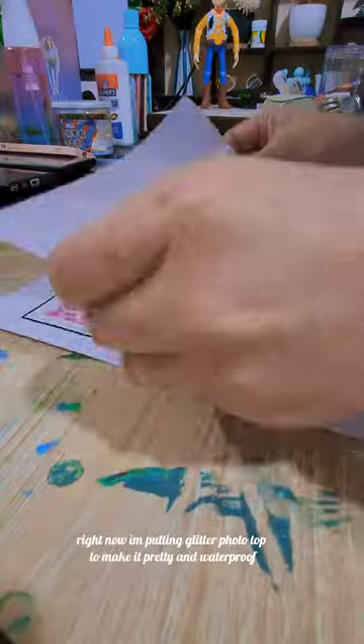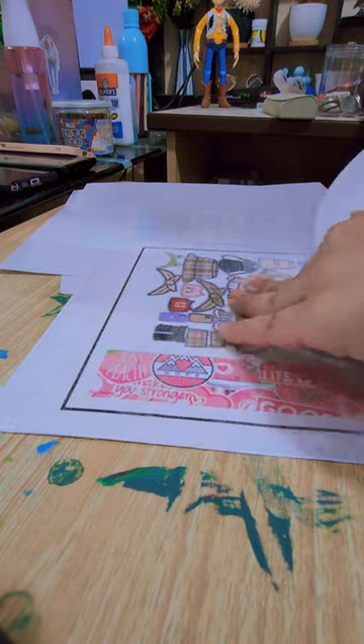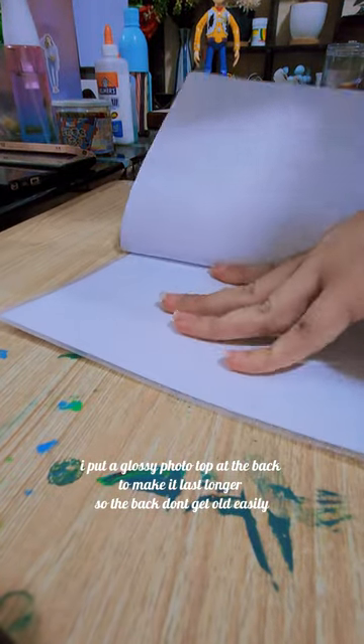Print the template. I'm putting glitter photo top to make it pretty and waterproof. I also put a glossy photo top at the back to make it last longer so the back doesn't get old easily.